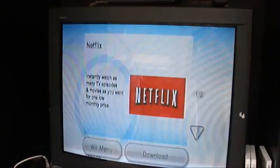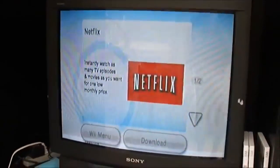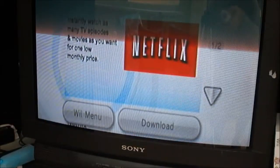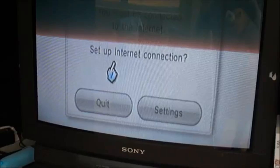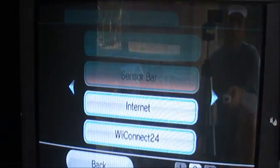I'll go to download it, and you can see I haven't even set up my internet connection on the network for the Wii. So I'll go ahead and just follow this process. I go to download and then it's going to ask me to set up the internet connection. I'll say OK and go to settings.